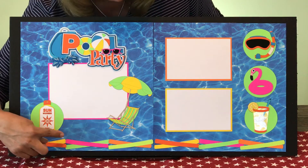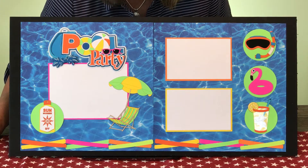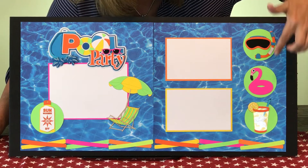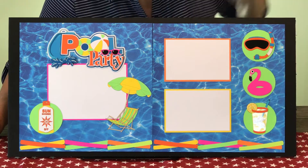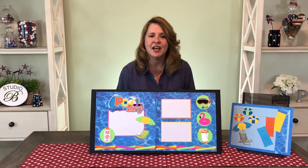And my favorite part though, all the way across the bottom, are those ubiquitous pool noodles. Aren't they fun? Over here we have a mask and snorkel, a flamingo floaty, and an ice-cold drink for mom. That's mine. But you can get yours when you see the July email.